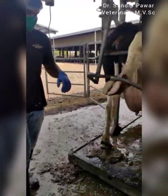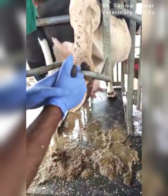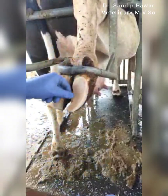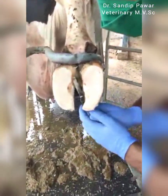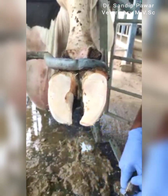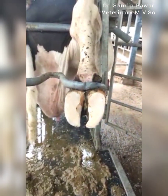Hoof trimming will provide a flat surface for weight bearing. This flat surface redirects intensive weight bearing on the sole and distributes it evenly across the horny surface. Maintaining regular hoof trimming can decrease laminitis and increase milk production.